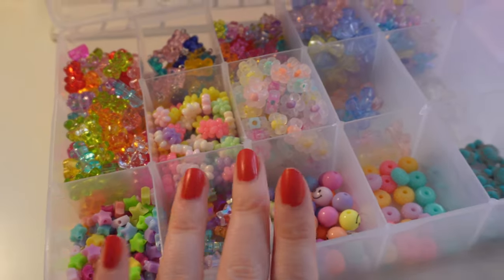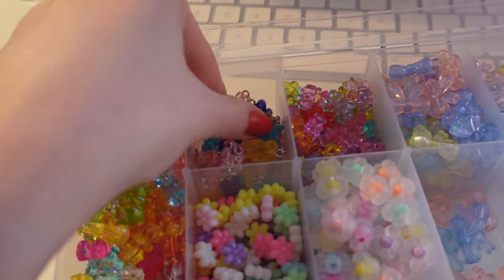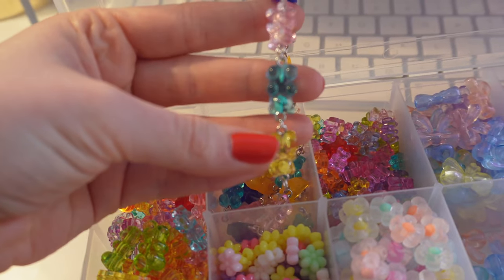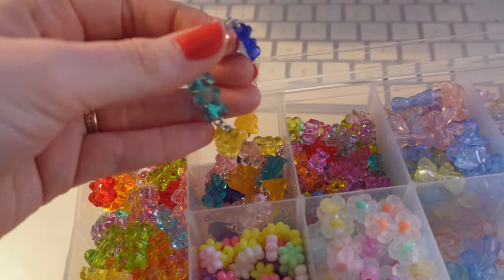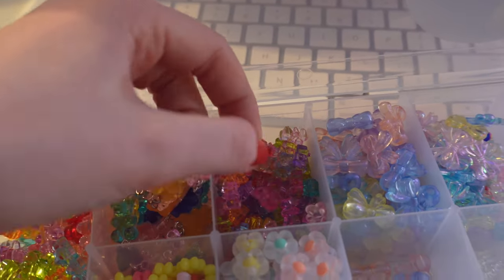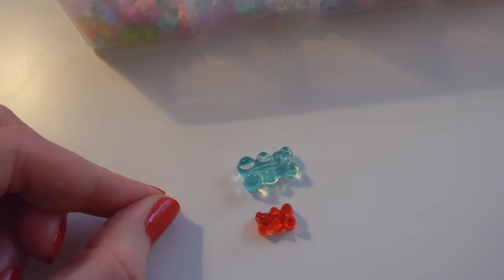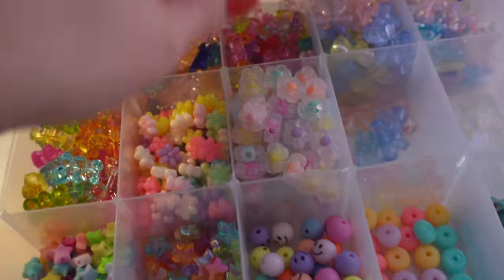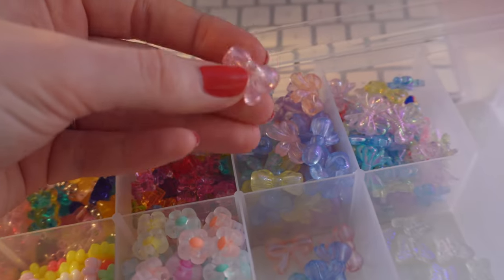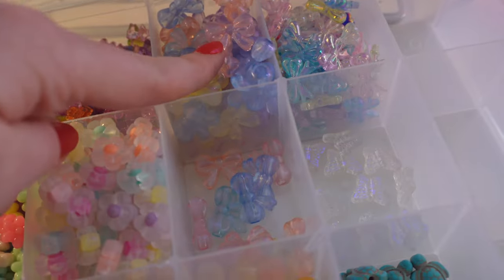Okay you guys, so we have the first tray filled. I have my gummy bears and my gummy bear charms. I put these in here just like this because I'm gonna have to go in with pliers and I didn't want to do that in this video. We have my mini gummy bears — look at the size difference of these! I accidentally ordered the wrong thing. It happens, we all do it. Then I have these super cute little bows, the sparkly bows.